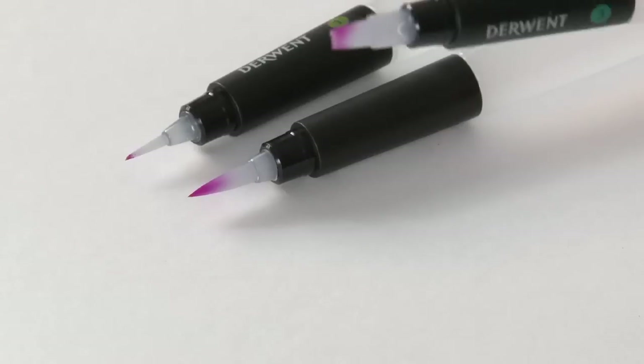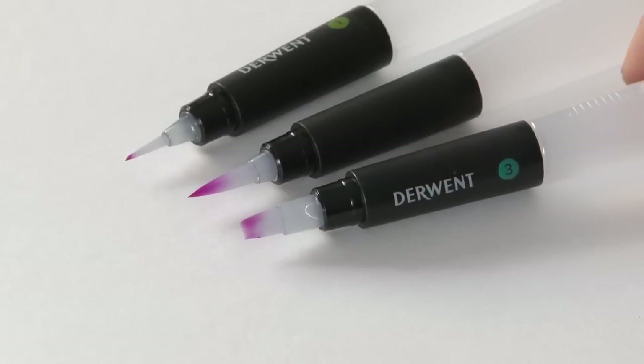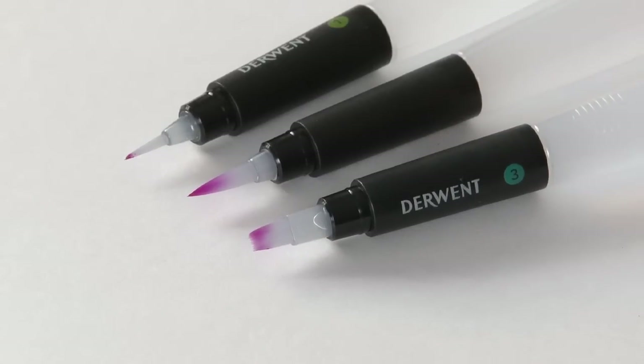There we have it — our set of three new water brushes. Beautiful tips to work with, and they really are a dream to work with any water soluble media.